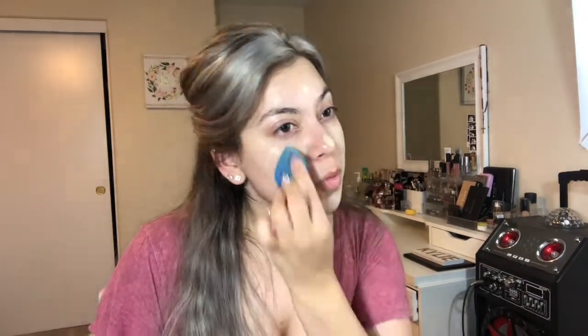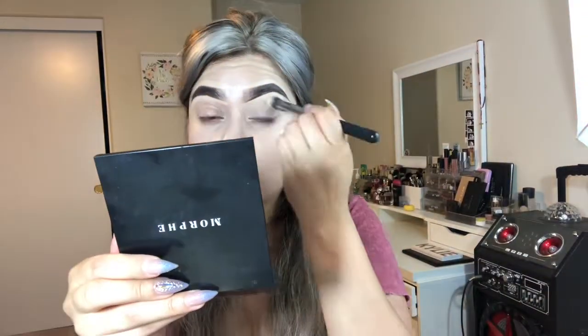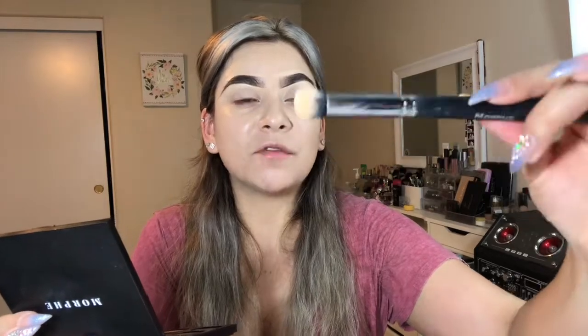I'm using Make Up Forever Ultra HD Foundation in shade Y235. I like to use this foundation with my beauty blender, but I basically also like to use this little tiny foundation brush from Morphe on it.